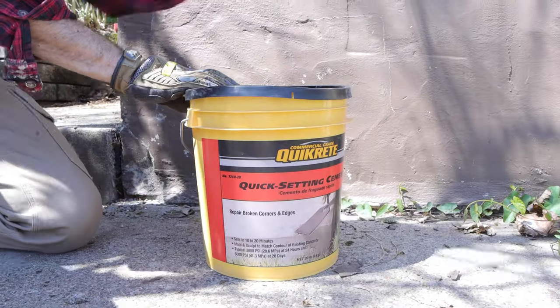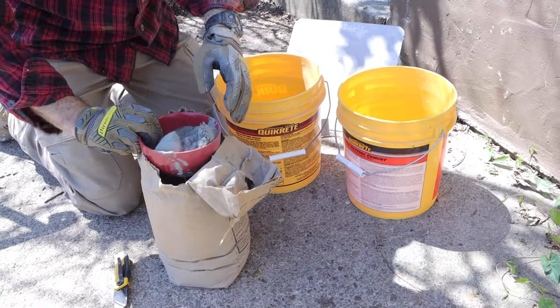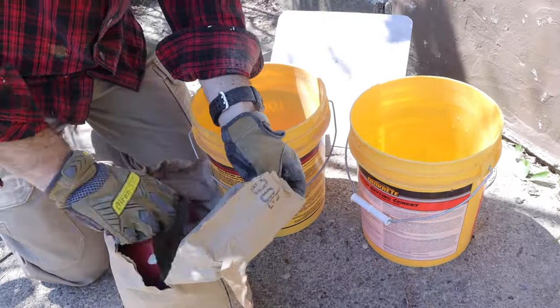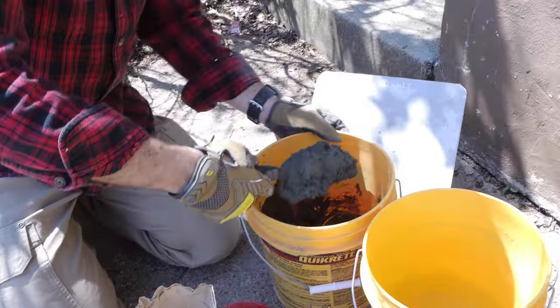In this case, we're going to be using Quikrete quick setting cement. This will set up in 10 to 20 minutes. You want to mix one part water to five and a half parts of the Quikrete quick setting cement. Mix this up to a smooth consistency with a margin trowel.